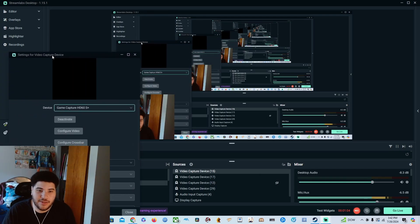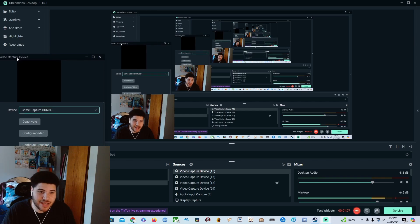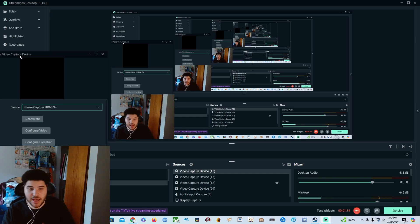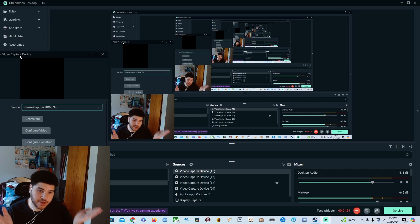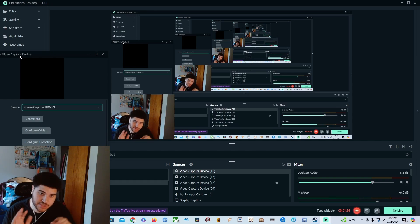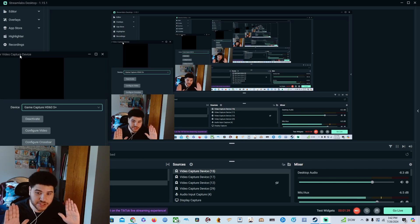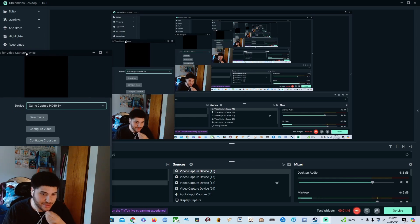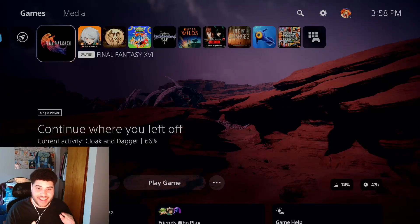If it doesn't show up, what I do is unplug the USB from my computer and plug it back in, or unplug the Elgato altogether to restart it, then plug it back in — that should work. That's my method. If anything doesn't show up the next time you open Streamlabs or OBS, I just unplug everything and plug it back in, then add a new source as I just showed you.